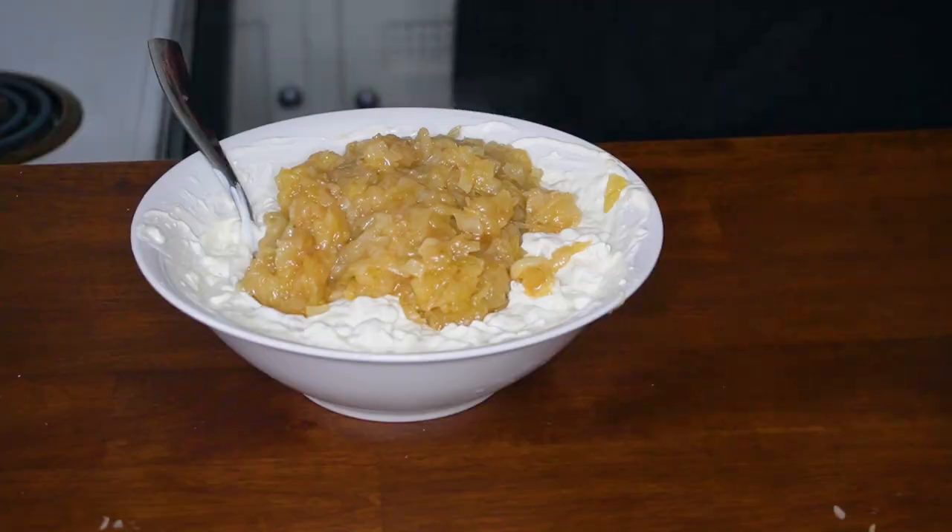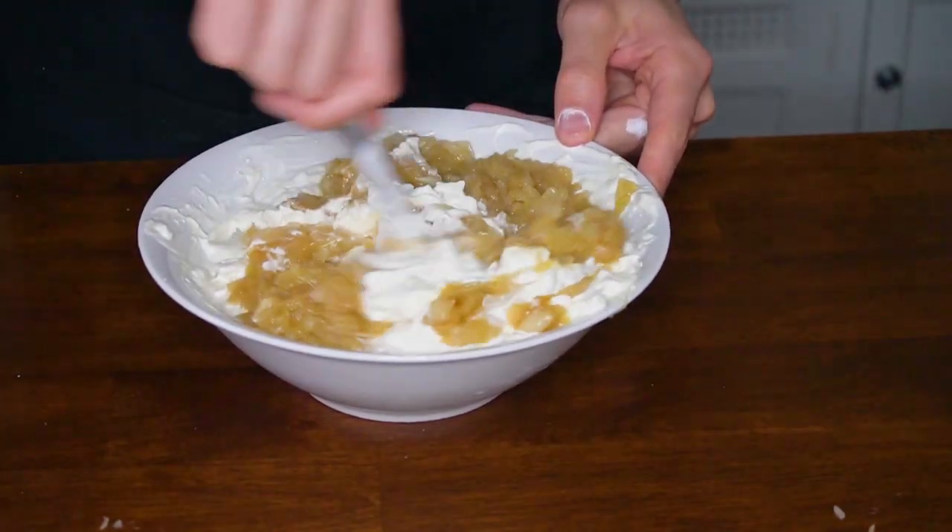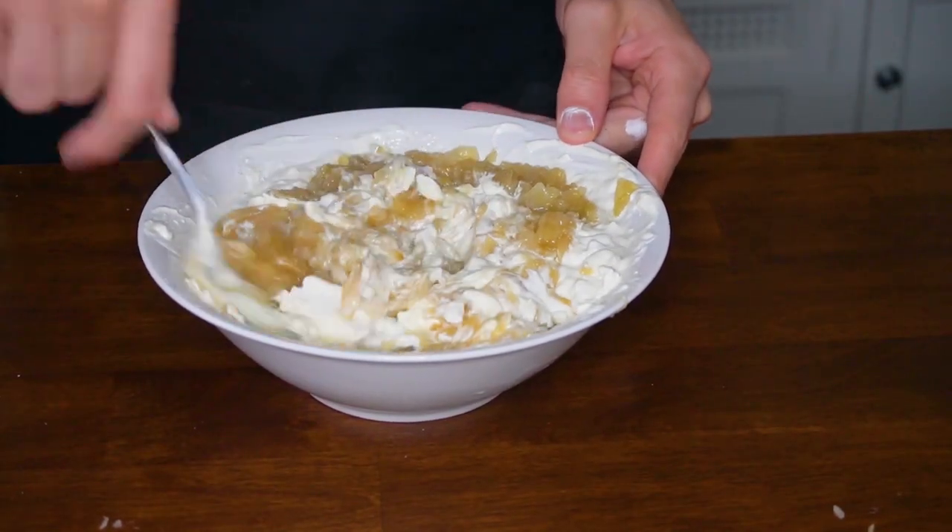In a stand mixer, beat together eight ounces of cream cheese with a cup of sour cream, a half cup of mayonnaise, some Worcestershire sauce, and salt and pepper. This simple caramelized onion dip is delicious with any kind of cracker.